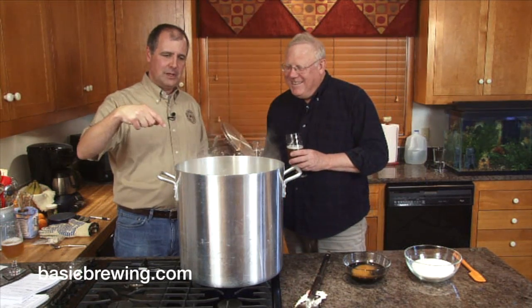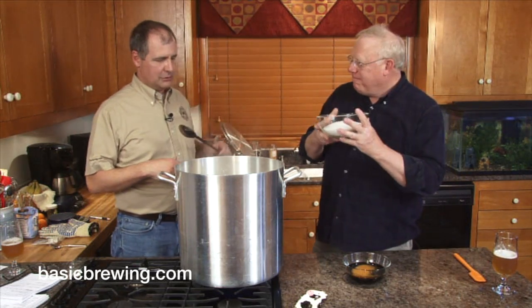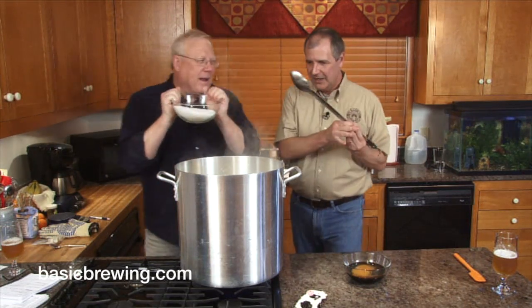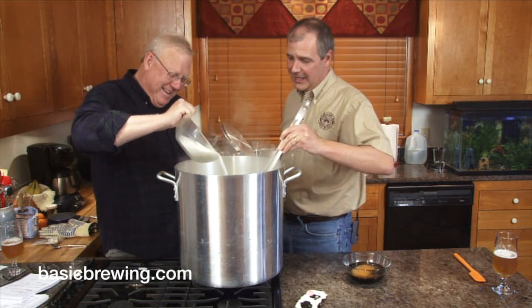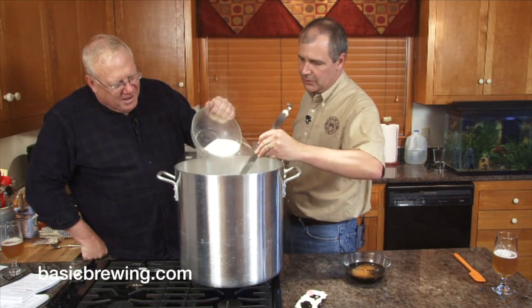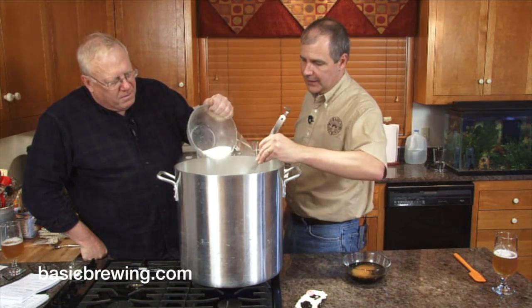By the way, this beer is about 9% alcohol — so you turn into Foster Brooks. We'll ferment with a two-liter starter of White Labs 500, which is the Trappist ale yeast. Shall we add the sugar? Let's do it — I'll stir, you pour. When you're adding sugar, especially the molasses, you just want to make sure it doesn't go straight to the bottom and hang there and scorch.